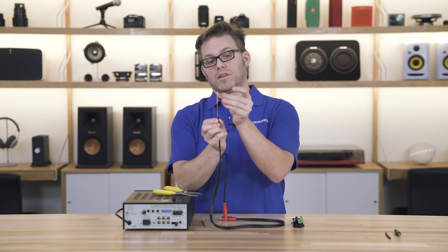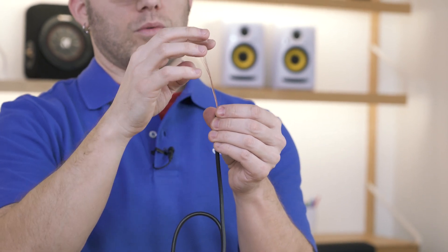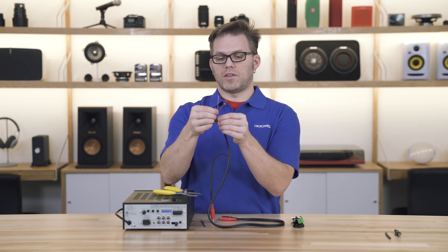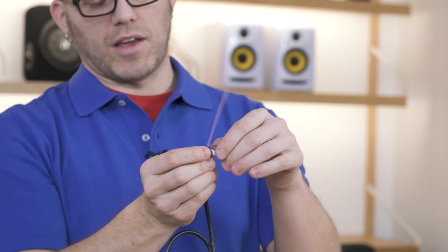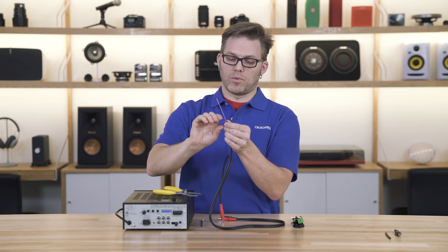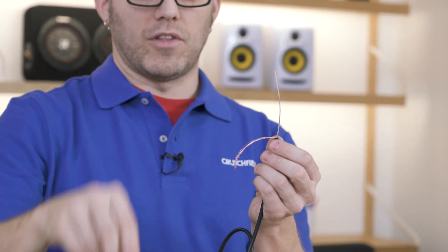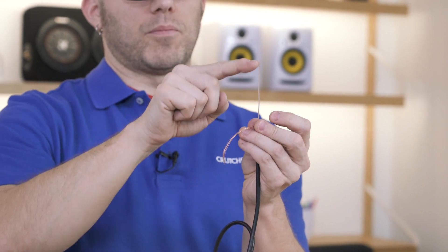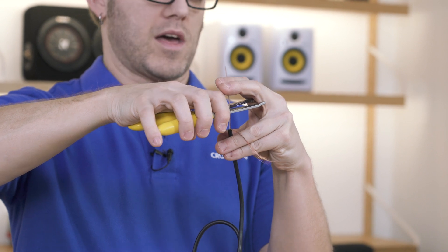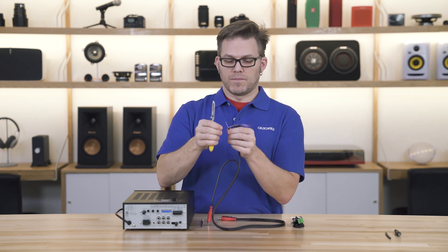You're going to notice immediately that you've got two elements in here: a shielded element and a braided, unshielded element. The braided element is our ground wire, and the shielded element is our positive line. So we've got two connections, but we've got three connections on the back of our equipment — ground, positive, and negative. What we're going to need to do is create a jumper wire from our ground to our negative, using excess shielded cable from inside the cable. We'll chop it back about two inches or so to turn it into a jumper.